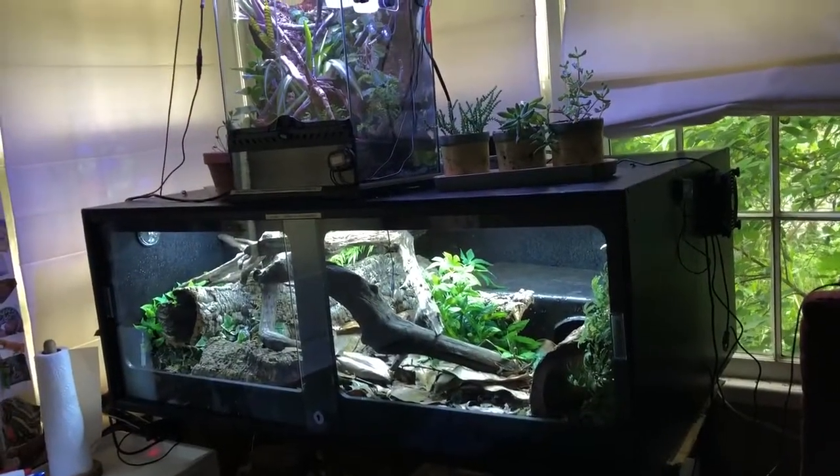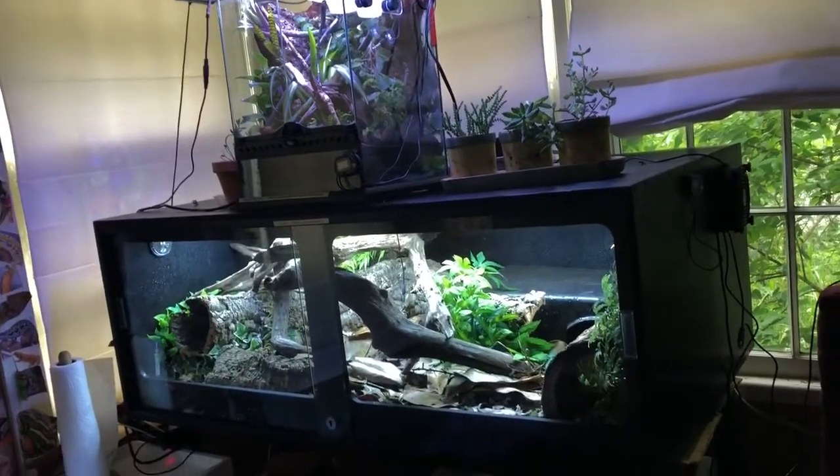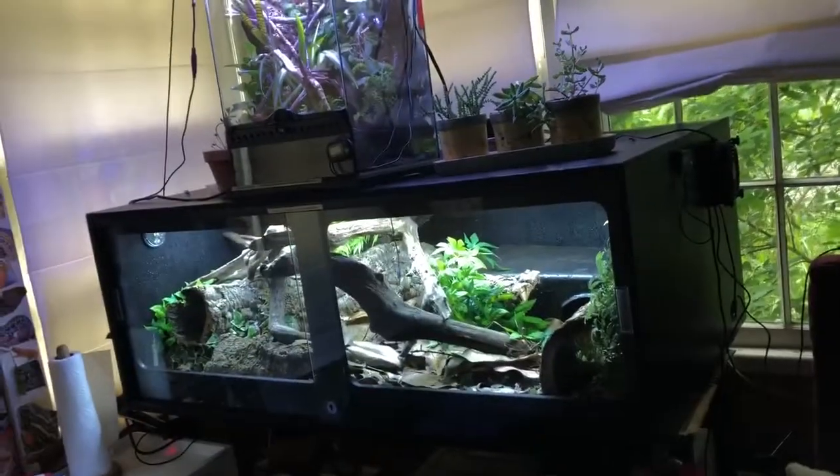Hello YouTube! I haven't made any videos for a while because I've been busy with school, but today I'm just going to show you what I do for my boa setup and how I try to make it as natural for her as possible.